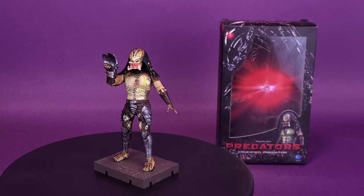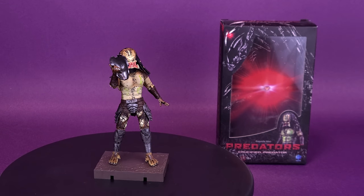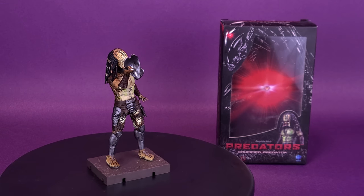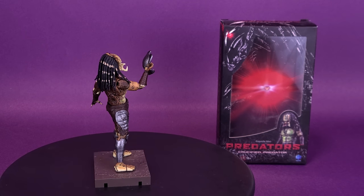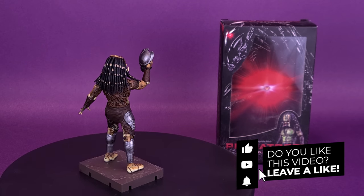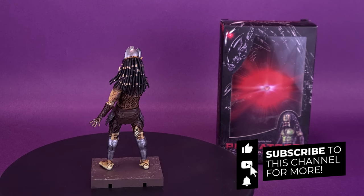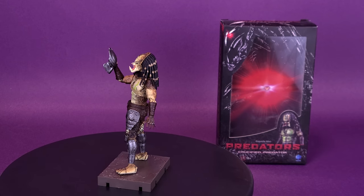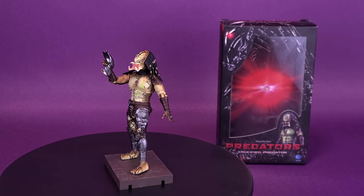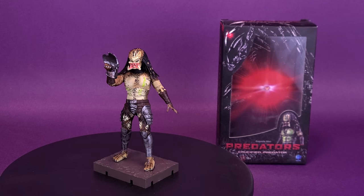A big thank you to the folks over at Hyatoys for providing the sample of the Crucified Predator for this review. If you're new to this channel and enjoying the content, be sure to hit that subscribe button, turn the bell notification on, and keep your eyes peeled because there will be more Predator Exquisite Mini reviews lined up and coming your way. Thanks for watching, and I'll see you guys next time.